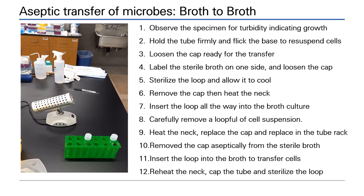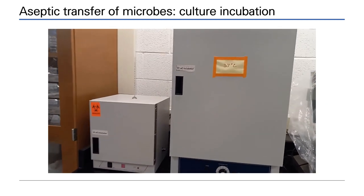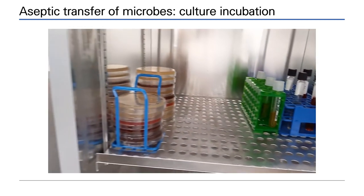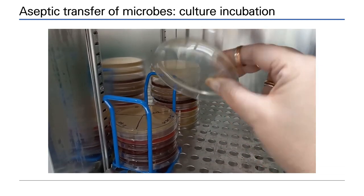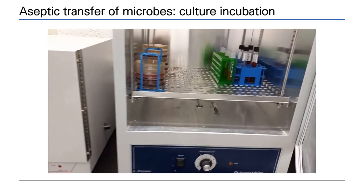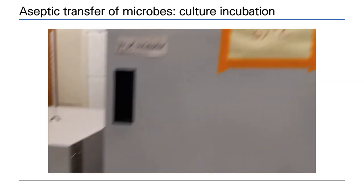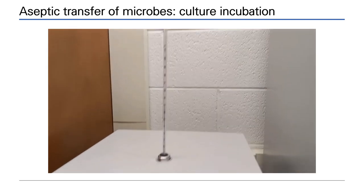When culturing microbes, they must be given time to grow at the optimum growth temperature in which to multiply. Incubators are used in microbiology — culture tubes sit in racks for safety, and agar plates are stacked in the inverted position to prevent condensation falling on the growth surface. Temperatures of incubators are monitored using thermometers. Incubators can be set at 37 degrees, 25 degrees, or higher — choose the appropriate temperature for optimum growth of your organism.